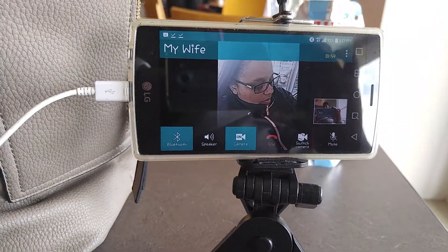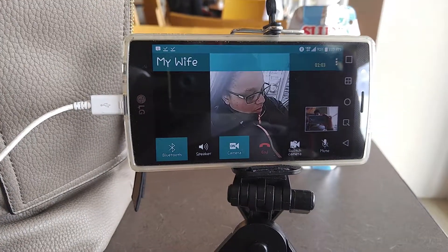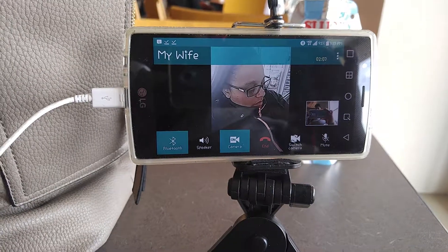So for those of you who are wondering — can you use your watch to make a video call? The answer is yes.